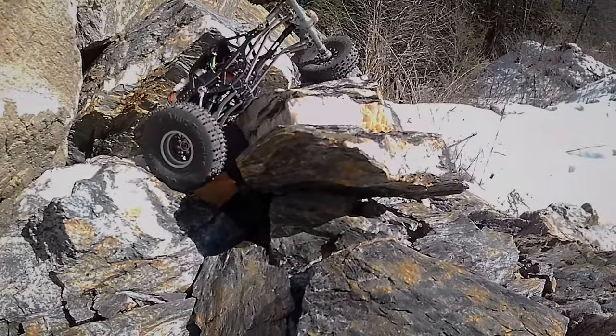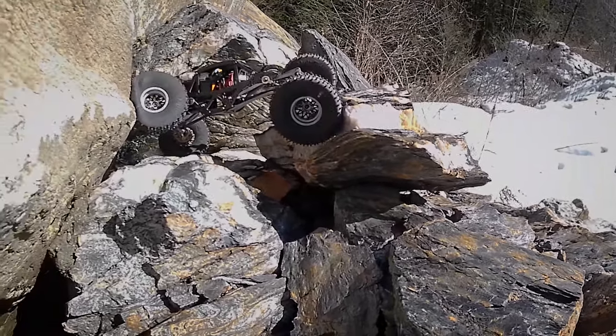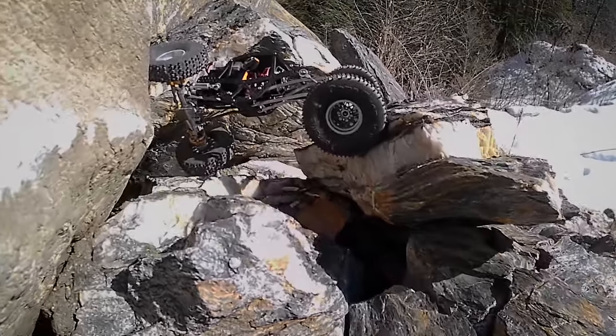The way it just picks up and scoots right over — it throws itself but then puts itself right back down. There was no way I was going to make it up this section, but I wanted to see just what it would do in this spot, to see if it would put itself on that rock — and it does.